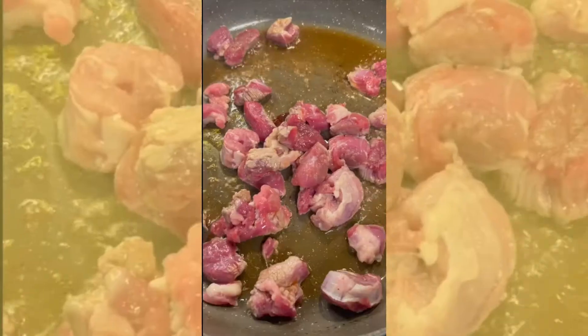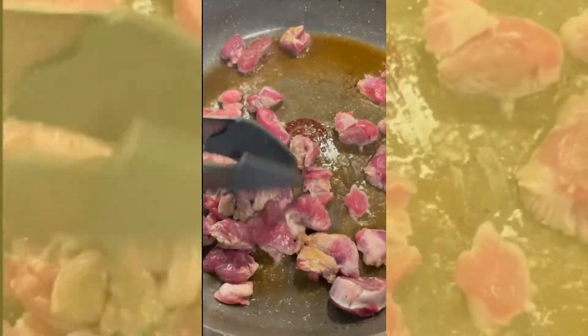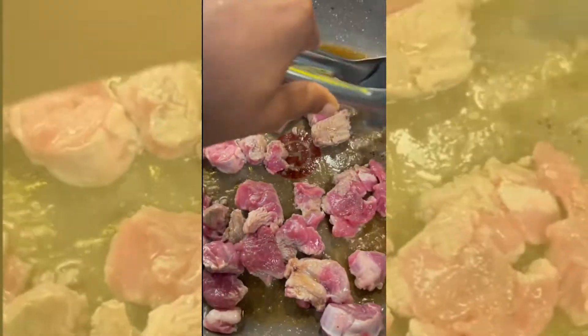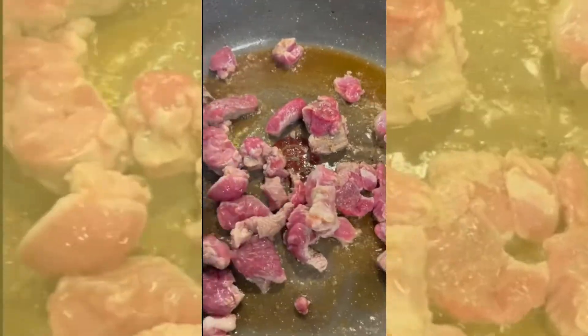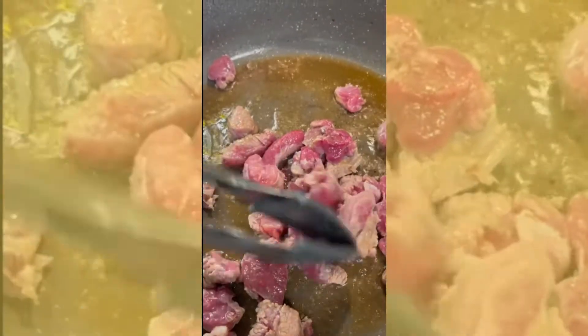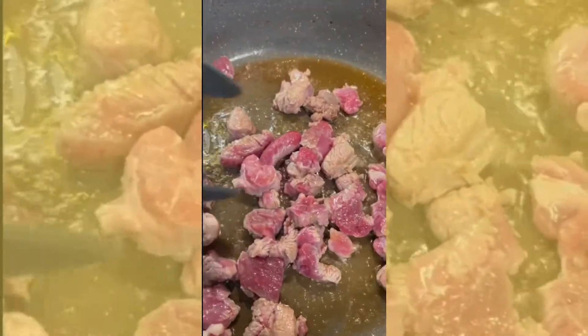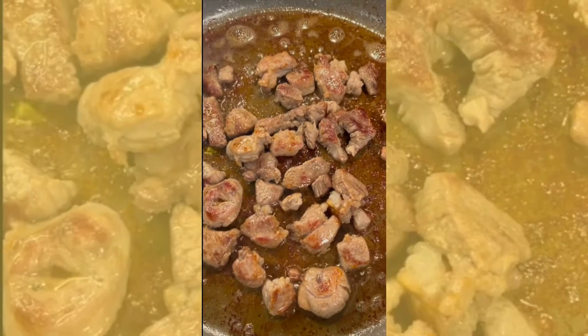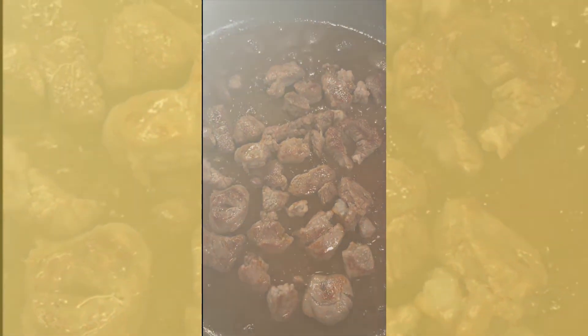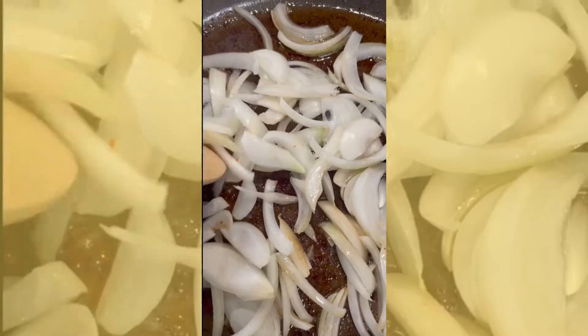After prepping our garlic, saffron, carrots, and onions, we are now getting ready to brown the lamb. We're browning lamb in sesame oil for about 10 minutes, making sure it gets really brown because once it cooks down, you want that seared flavor. After we do that, we remove the meat from the pan.